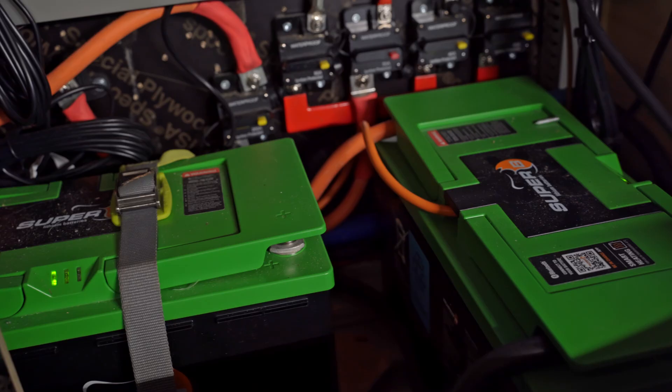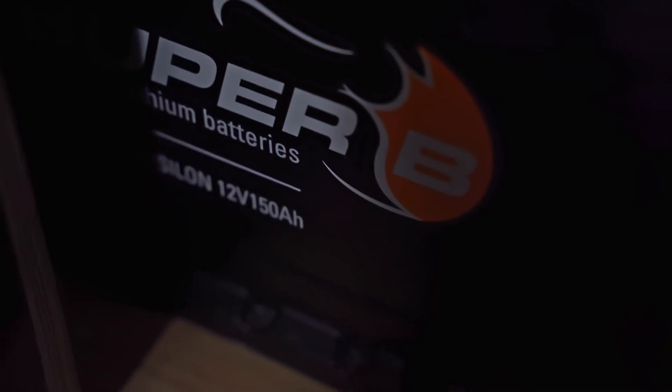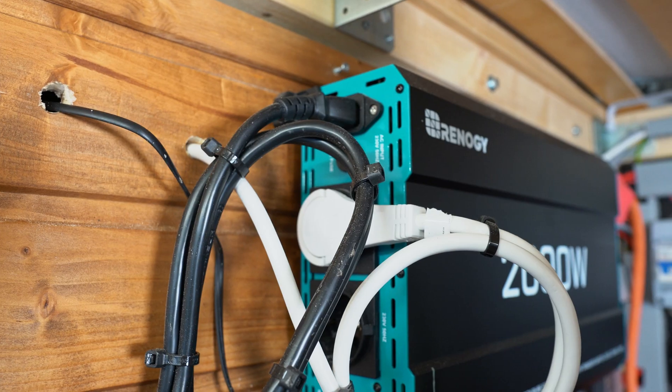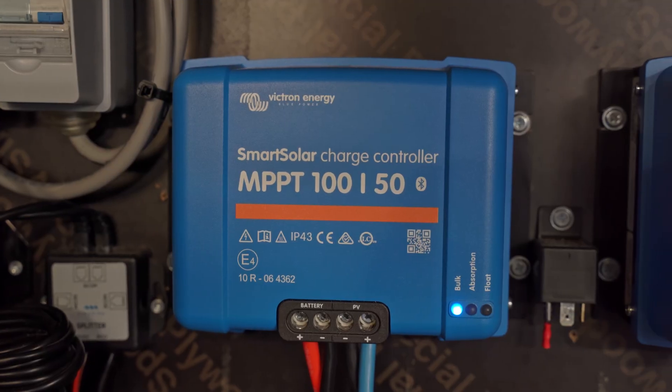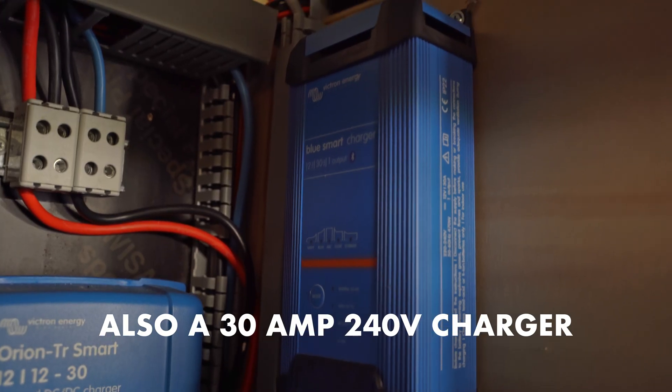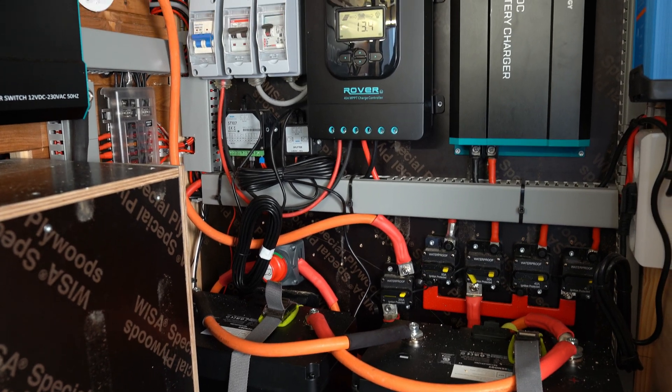Starting at the source of our system are our super reliable lithium batteries from Superbee, which we'll highlight in detail soon. They're connected to five 12-volt circuit breakers, which then connect to our 2000-watt inverter, Victron solar charge controller, a distribution panel, and a Victron DC to DC charger. We've designed this system to be as efficient and reliable as possible, since our previous Renogy products failed within a year.